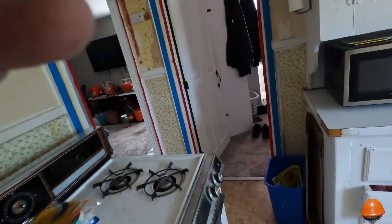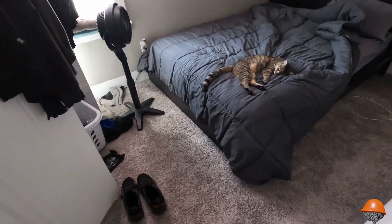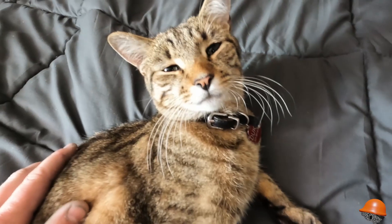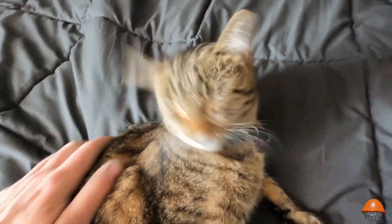Every single morning Duke's been waking me up earlier and earlier — started at five, then 4:30, and now it's 4 a.m. He comes in and wakes me up because he wants to go outside. So he's sleeping right now and we're going to go repay the favor.